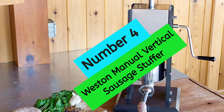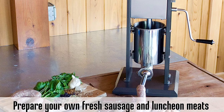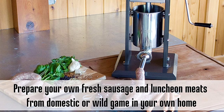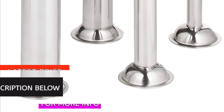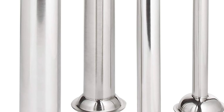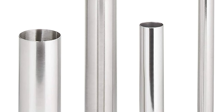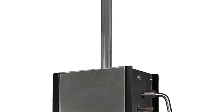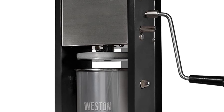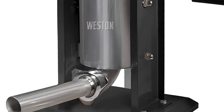At Number 4, the Weston Manual Vertical Sausage Stuffer. The LEM Products 7-Pound Stainless Steel Vertical Sausage Stuffer is made of high-quality materials, including a stainless steel canister, housing, and gears, for durability and long-lasting use. The canister tilts out for quick and easy loading, and the pressure release valve controls the flow of meat for perfect sausages every time. It comes with four stainless steel funnels in different sizes. It's easy to disassemble for cleaning, and with rubber feet for added stability, you'll be able to stuff sausage like a pro in no time.